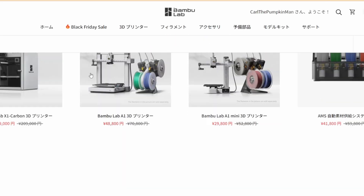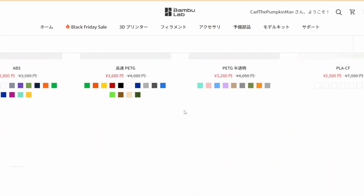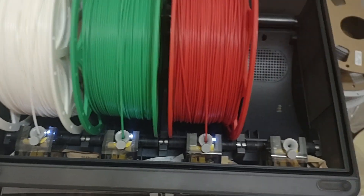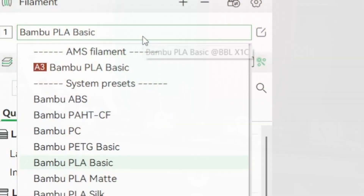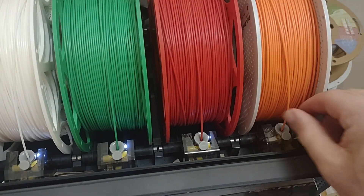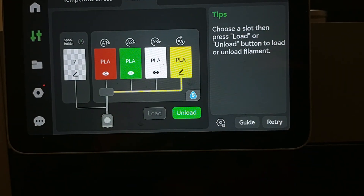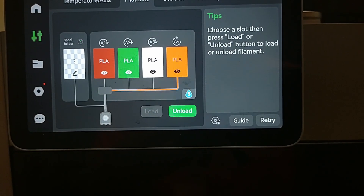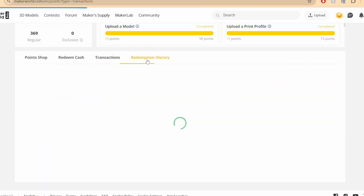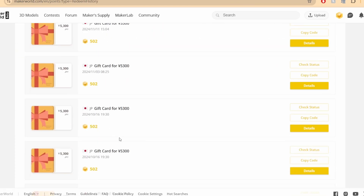Bambu Lab — you know them, the company from which you can buy high-end 3D printers, their accessories, and of course, filament. There are a few reasons why you might want to buy filament specifically from them. It may not be the cheapest stuff out there, but it is good quality. Plus, if you already own a Bambu Lab printer, especially one with an AMS, they have built-in filament profiles, as well as RFID tags that can scan the filament, recognize what kind it is, and automatically load that information into Bambu Studio. And of course, if you want to buy some filament with the points you've gotten via MakerWorld's rewards program, you kind of have to get it through Bambu Lab.